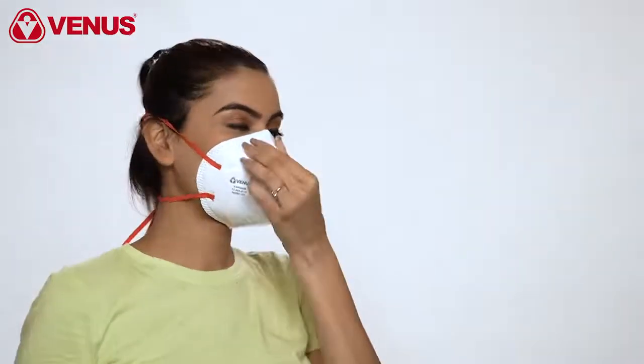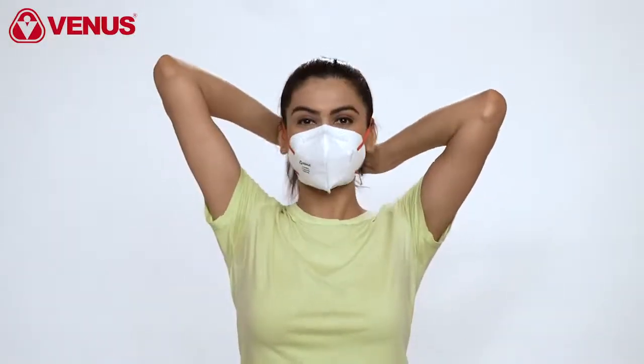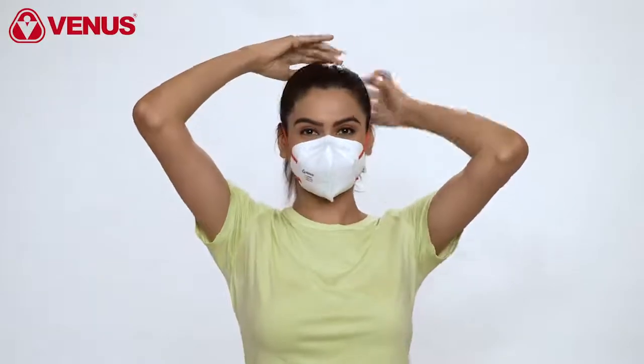Pinch the nose clip of the respirator to secure the mask around the nose. Placing both hands over the respirator, breathe out sharply. If you feel air is leaking outside, readjust the headband and the nose clip of the respirator and repeat the process.